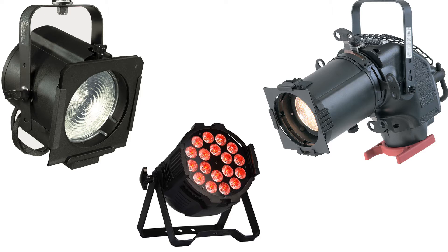And the LED we're talking about is a PAR I bought online. It's got 18 15-watt LEDs. They're RGBAW.